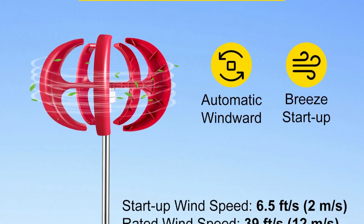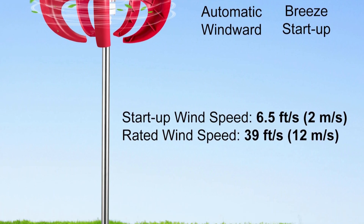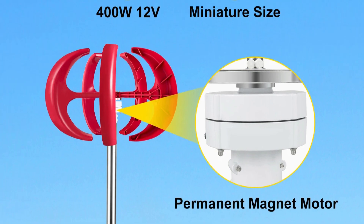Hey everyone and welcome to my channel. Today, we're taking a look at the Vever Lantern Wind Turbine, a 100W vertical axis wind turbine that promises to help you harness the power of the wind for your off-grid needs.